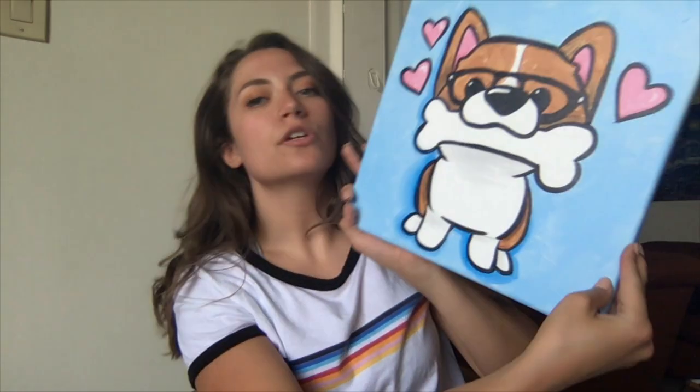Hello friends, it's Sam. Today we're painting a canvas. It's going to be this adorable corgi canvas. I'm going to be painting it with you step by step. If I'm moving too fast for you, feel free to pause your video.